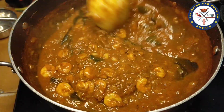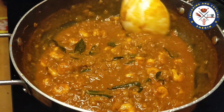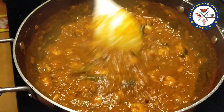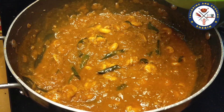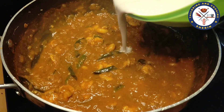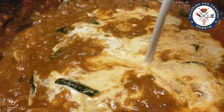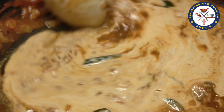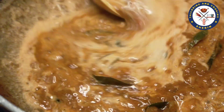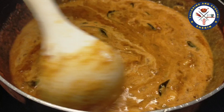We have a good flavor of the gravy. We will mix it all together. We will take a low flame for 2 minutes. This is a very low flame. It goes well with white rice and chapati.